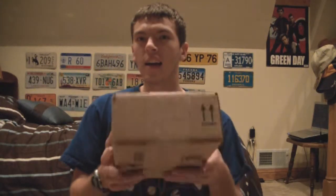Guys, how are ya? This is Dan, aka Saxman112, and today I'm going to be unboxing my Windows Media Center Remote and IR receiver that I just received today. I ordered this about two days ago on Amazon, and I was promised delivery today thanks to Amazon Prime free two-day shipping. So that is awesome.